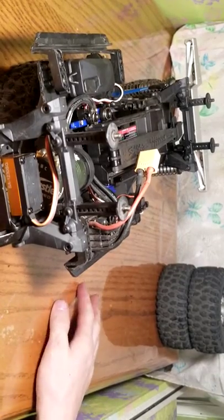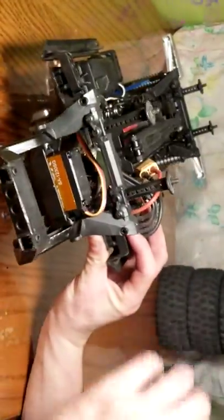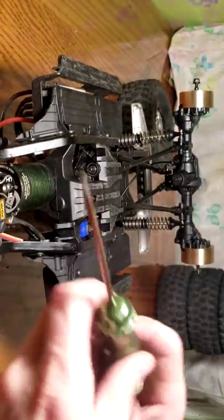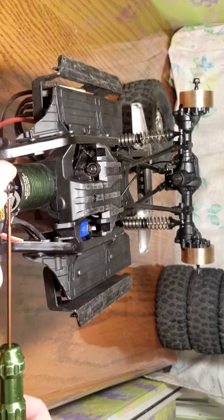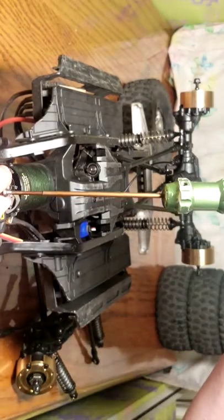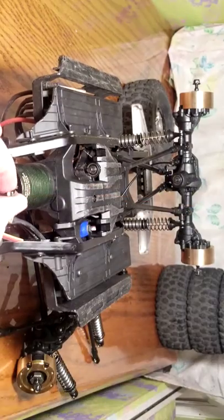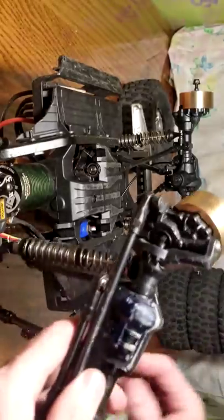The steering servo is mounted and the servo horn is loosened. Now I'm going to flip this thing over and tighten the servo horn screw — just snug it up, that's all you need, no need to crank it. Make sure you use lock tight on that screw — I've had it come out on me a couple times on this truck.